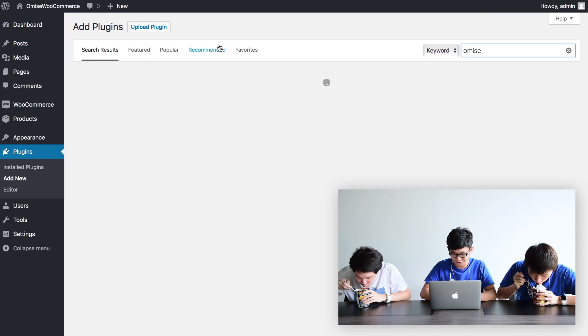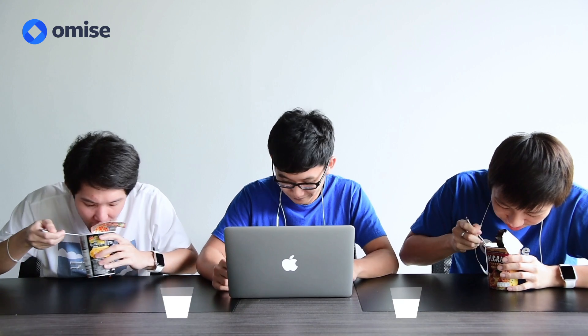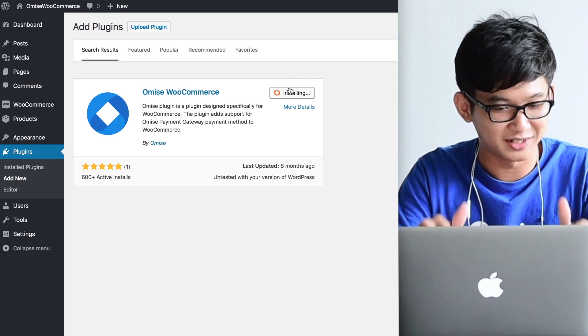Okay, now I'm installing Omise. I'm searching for Omise Prank Eat here. Let me search first. Now I found the Prank Eat and installing. Now I quickly install.